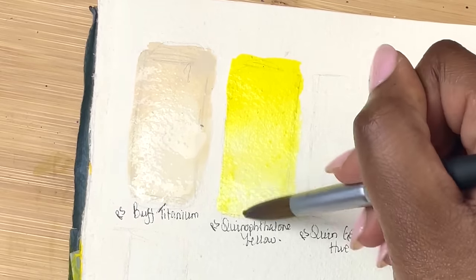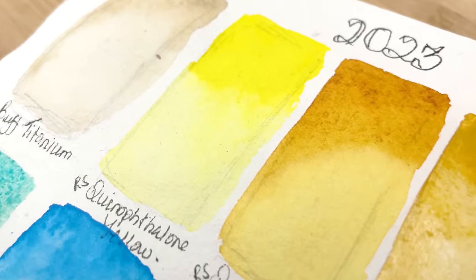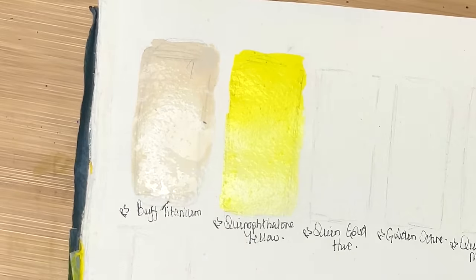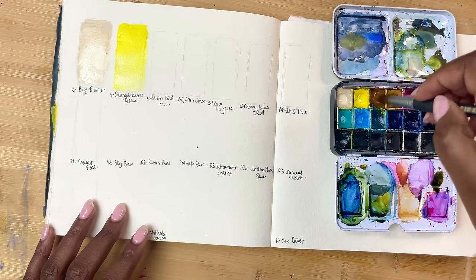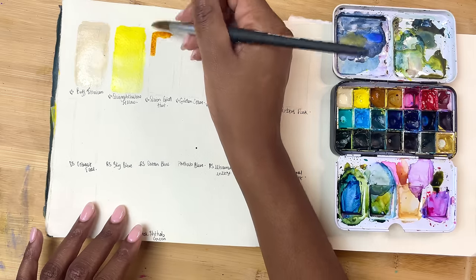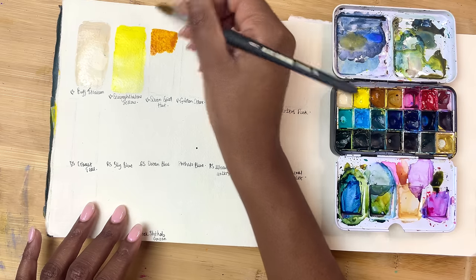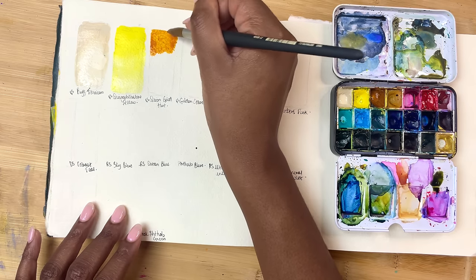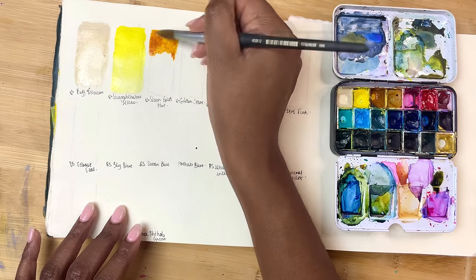This is Roman Schmoll's Quinacridone Yellow, which is a nice middle-of-the-road yellow — it'll get you some nice greens and nice oranges, but it's not leaning super orange or super green. Then we have Quinacridone Gold Hue, which is a colour I just keep running out of. I love it, especially for greens — I add it to so many of my greens over and over again, which is why it's always running out.